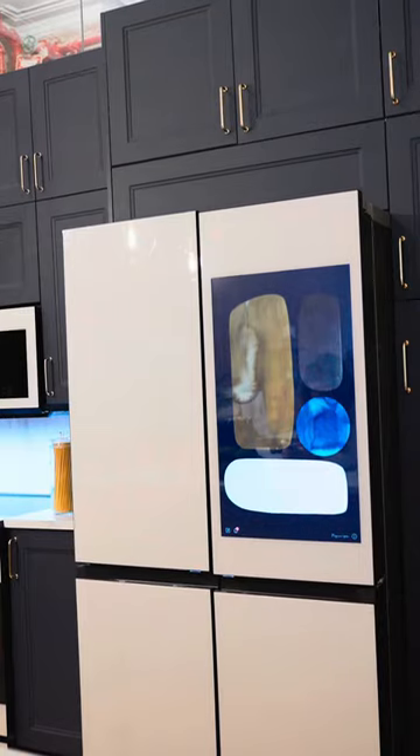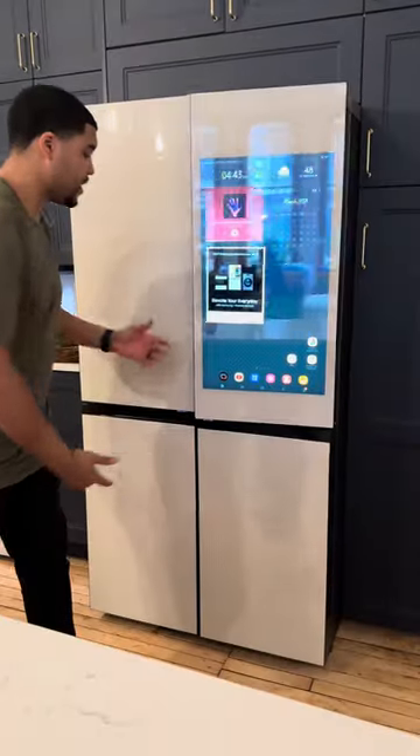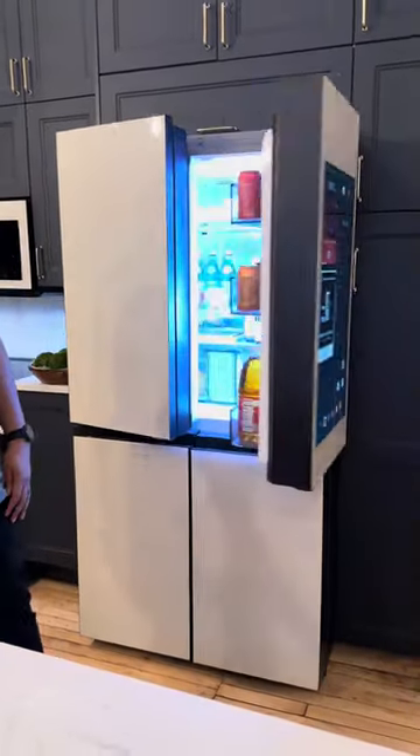Right behind me is Samsung's AI Family Hub Plus. Number one, we have the auto open door sensors.